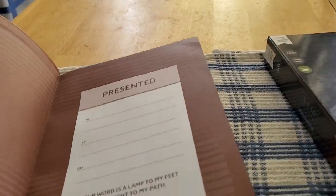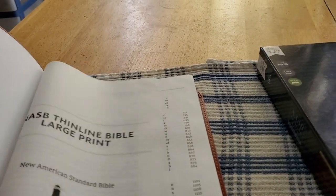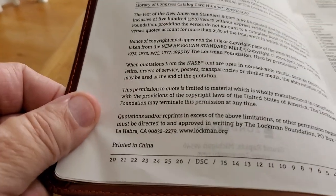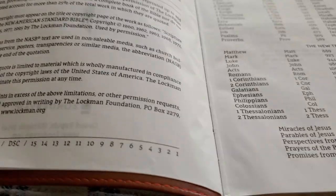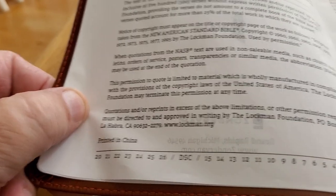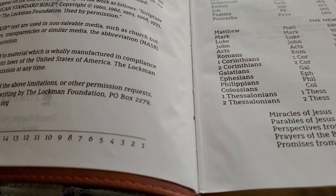Opening the Bible, it has a paste-down liner and reads New American Standard Thinline Bible. This is the 2020 printing, printed in China, and this is the first printing.